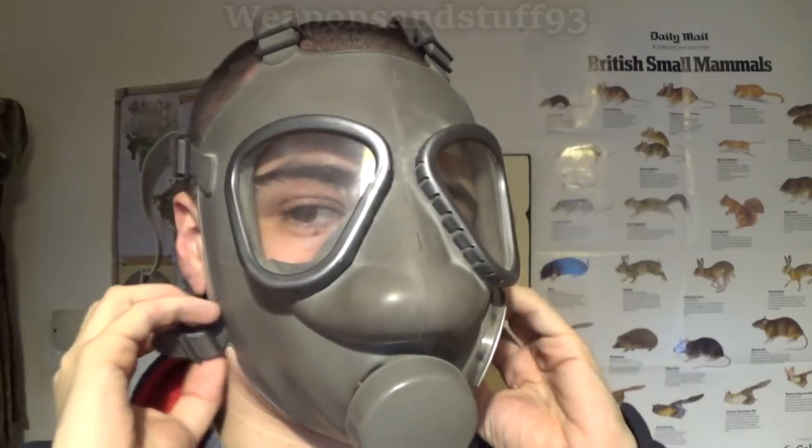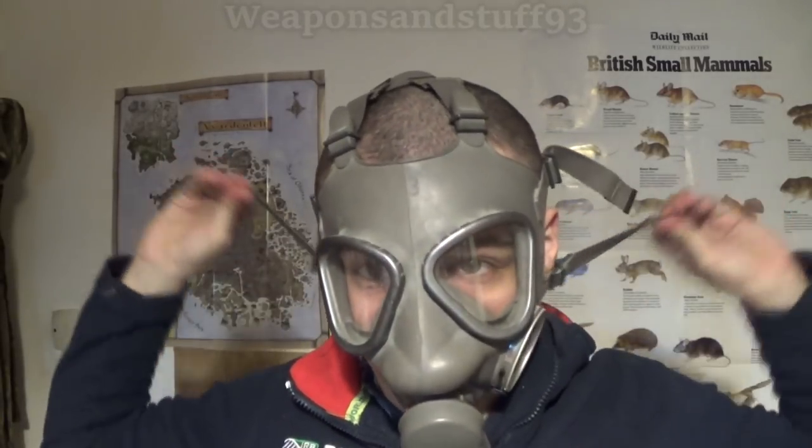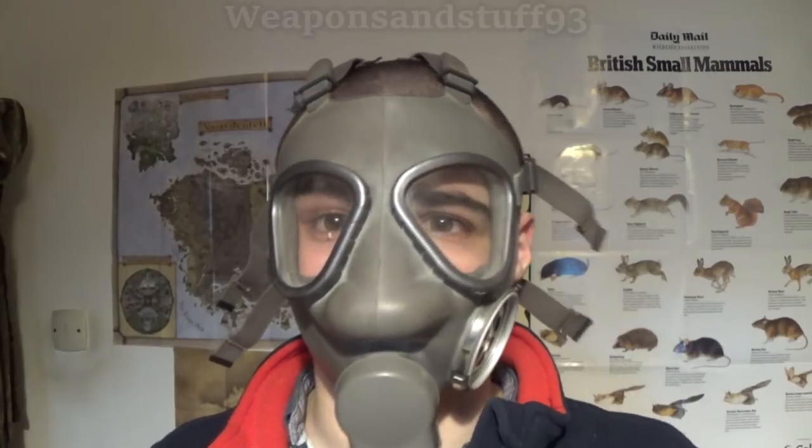When the mask is on, tighten the straps until they're comfortable but tight, pulling evenly on both sides. With these masks, once you've got them to the tightness you want, you often only have to undo the bottom straps to take them off because there's elastic in play. If your hair is short, you can put the mask on top of your head and simply pull it down, then tighten the straps — I find this is a quick and easy method for some masks.